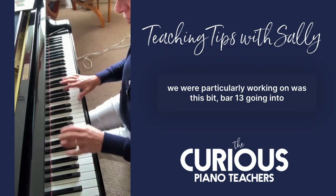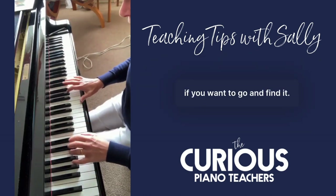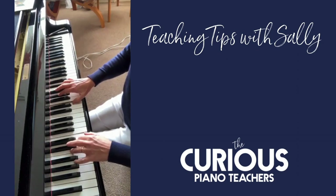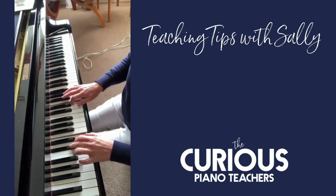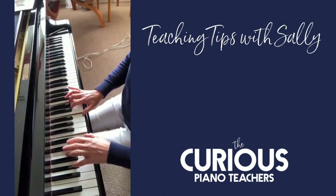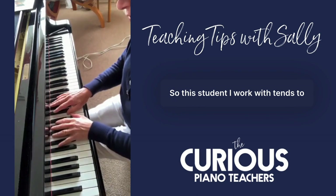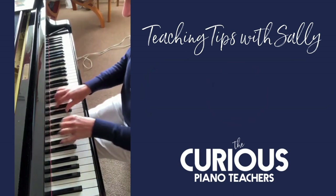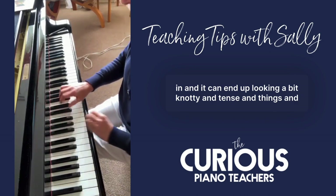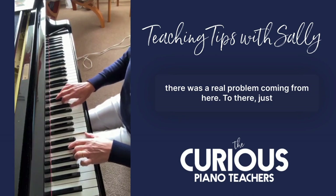The bit we were particularly working on was bar 13 going into 14, if you want to go and find it. That little bit. This student tends to pull fingers in, and it can end up looking a bit knotty and tense. There was a real problem coming from here to there.